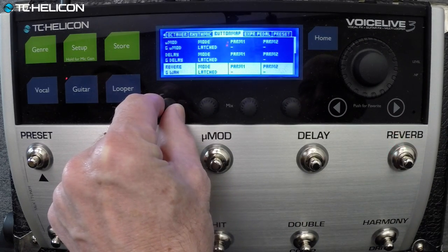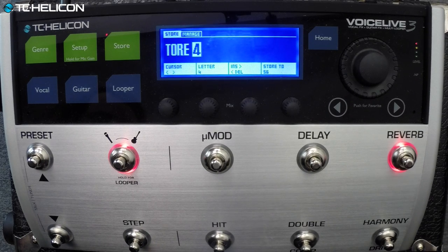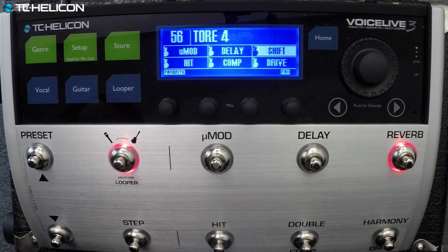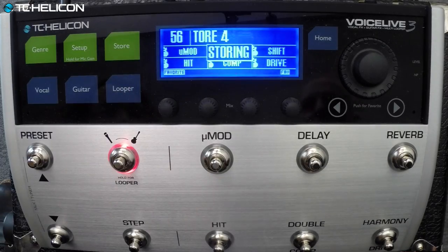So the reverb button is now set to the octaver — what is that per preset? Oh yes, clever — it's called Shift. So we can turn that on and off. We'll store it without the extreme settings. For the folks at home, the hit button is just the mod delay, and then you've got your shift octaver available separately. Who would have thought that a little vocal processor with a guitar multi-effect would sound like that? Stored — that's number four.